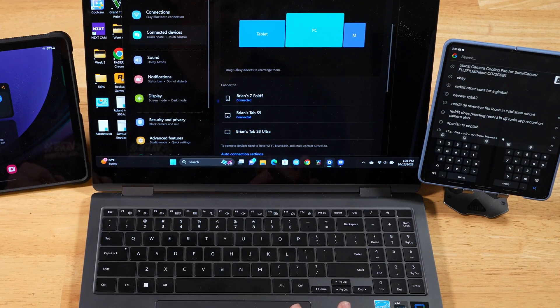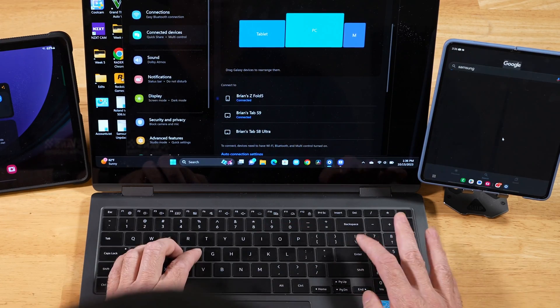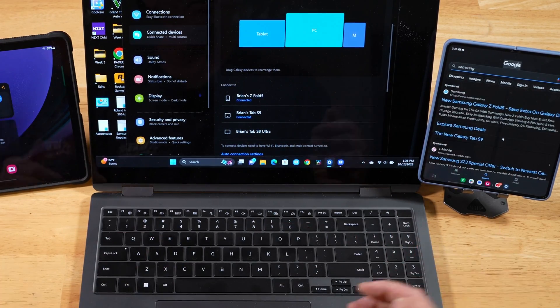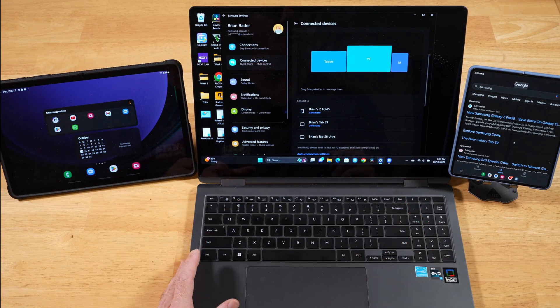We'll go ahead and demonstrate that on the Z Fold 5. We'll type 'Samsung' and press Enter. There you go — so now you can basically take control of all of your devices right from your Galaxy Book.